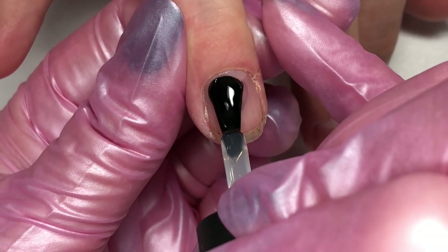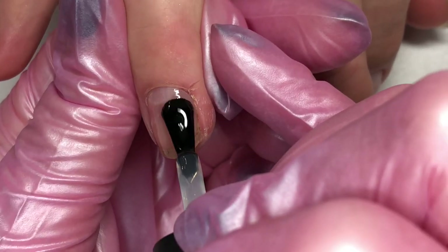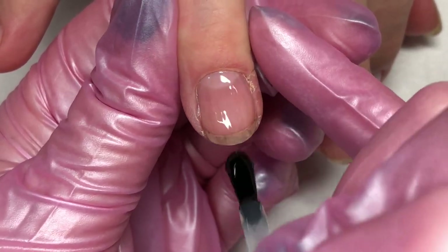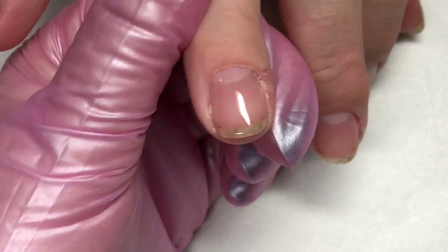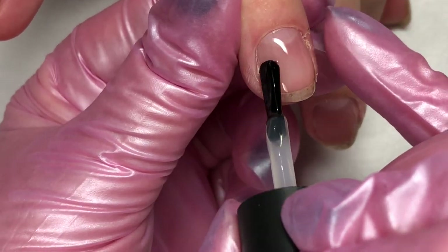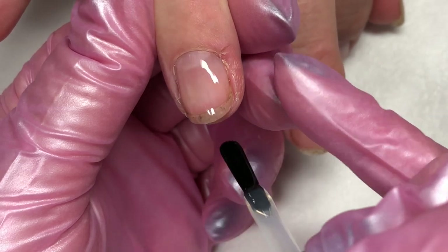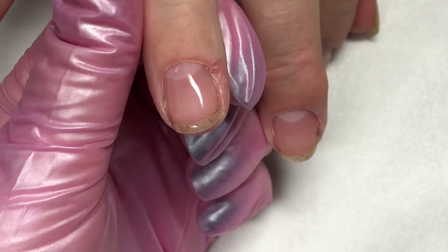This would be great for your nurses or your teachers that really aren't supposed to wear color at some locations and they just want a nice protective layer on their nails. It gives them a little bit of strength and a beautiful shine. As you can see, our gardener has gone from her poor ridgy nails to these beautiful shiny smooth nails. If you have a little bit of excess, you can clean your brush off really well and go in there and smooth off any excess that you see. We want all the layers of the Boost to be nice and thin, even the top coat.